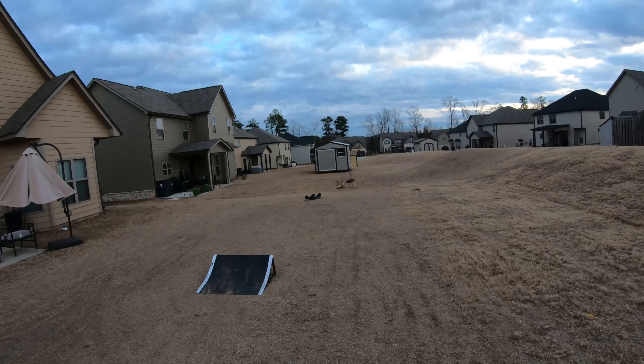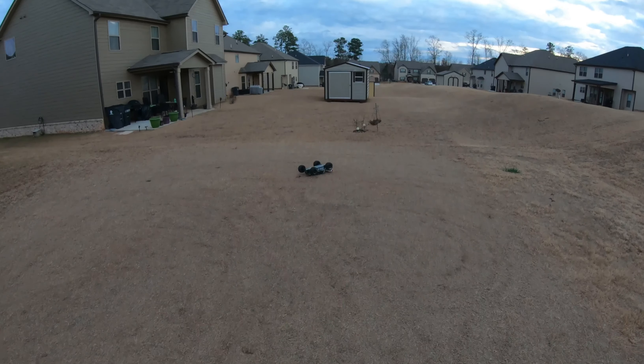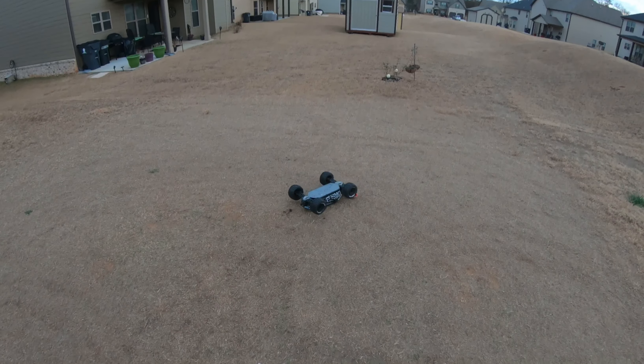Looks like I broke something — I see something black on the ground. Nope, nothing, that was just a divot in the ground.